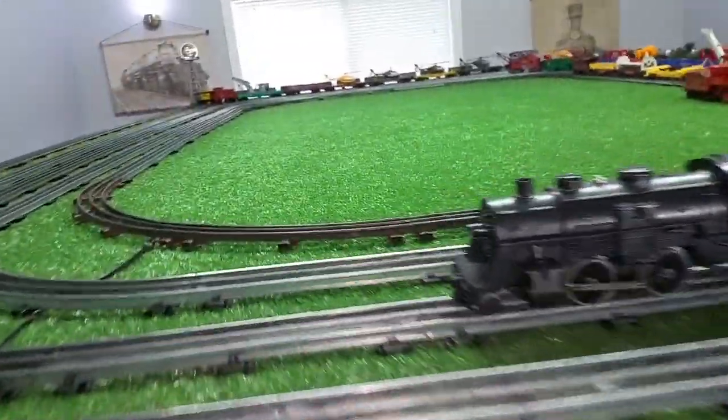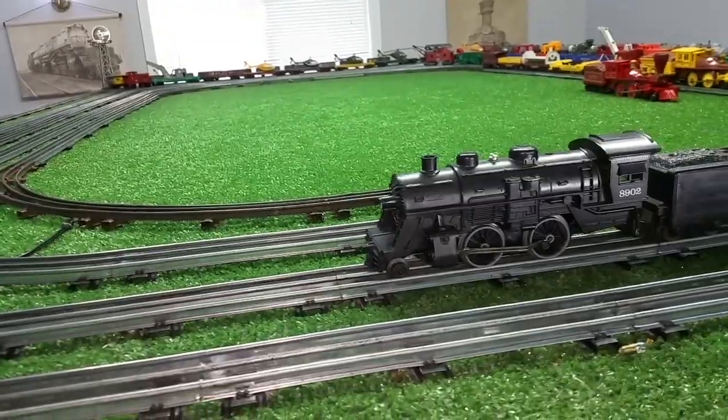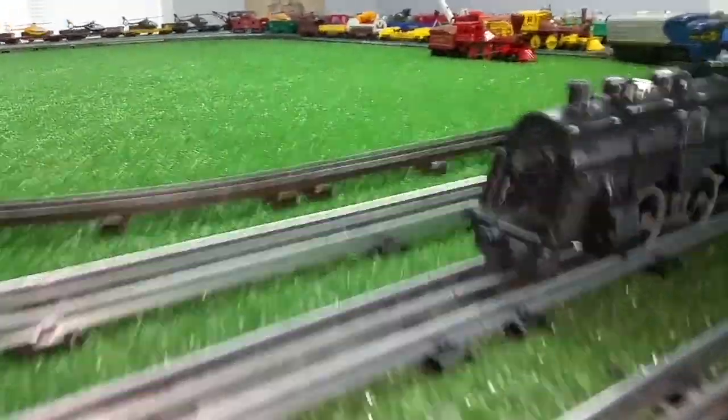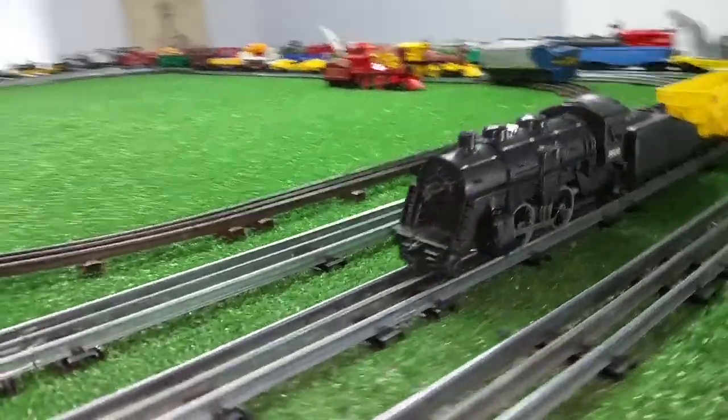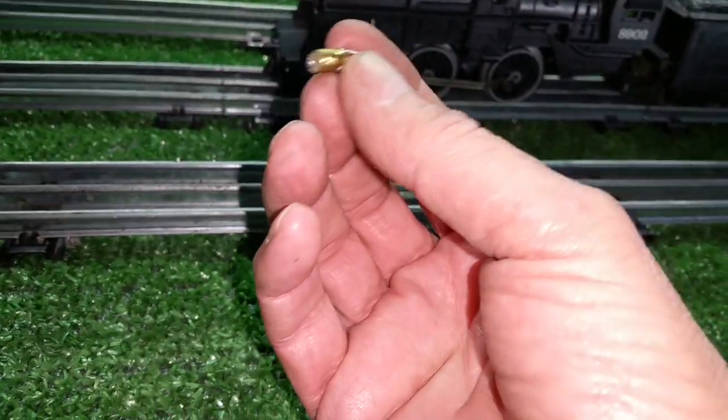Greetings, Benjamin J from Ben's Trains with another in the series — a follow-up on that Lionel 8902 that arrived this afternoon. DC locomotive, five bucks on eBay, and the light bulb was burned out, and it took a miniature screw-in bulb.